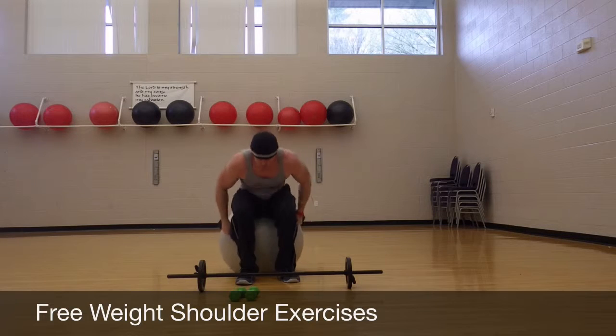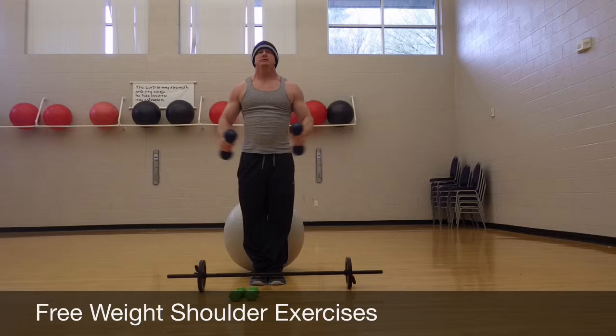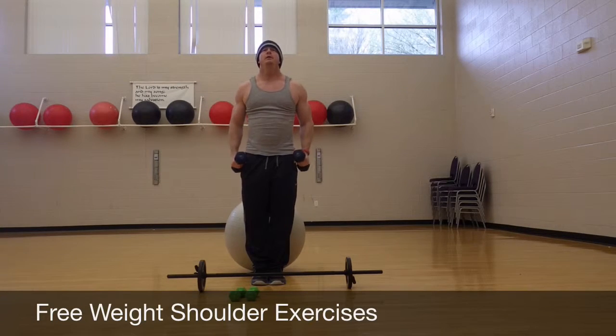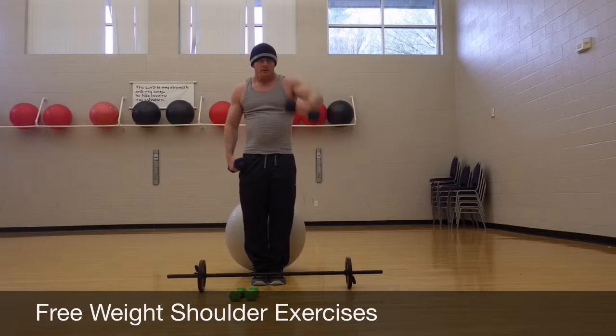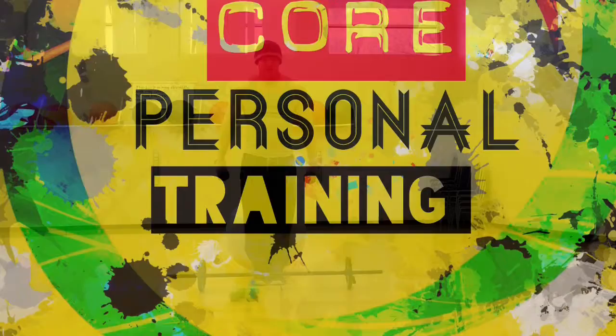You can do side lateral raises and front raises — these get everything in your shoulders.